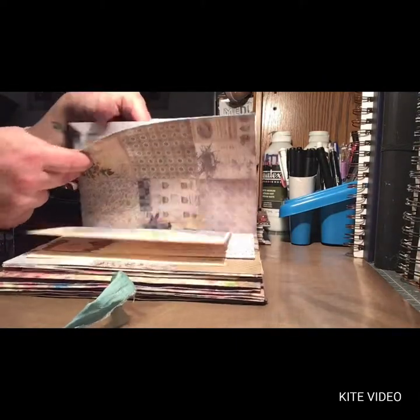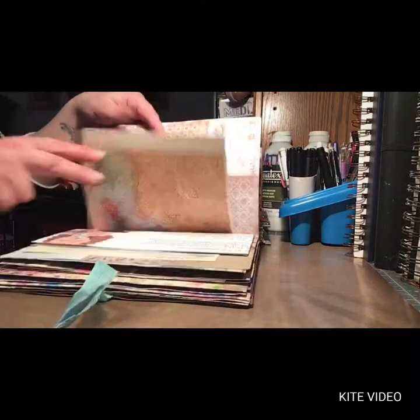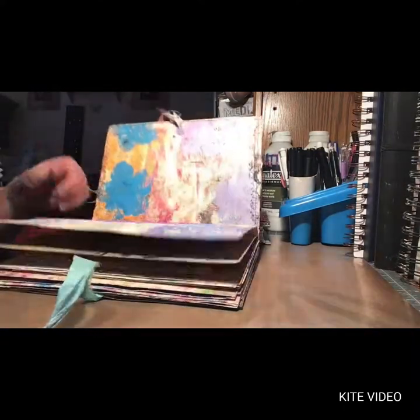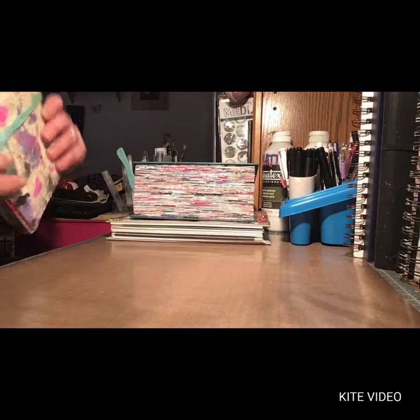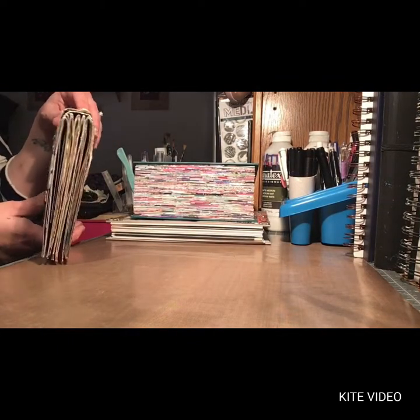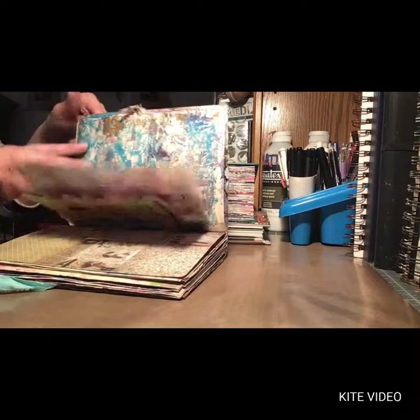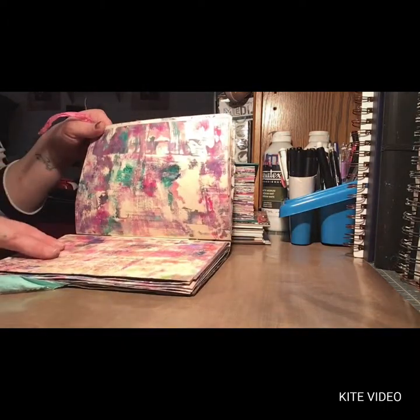Each signature has seven pages, so not much at all. I just made them smaller because I wanted more variety, and I wanted to fit more of the file folders in because each signature has the covers — the file folders.